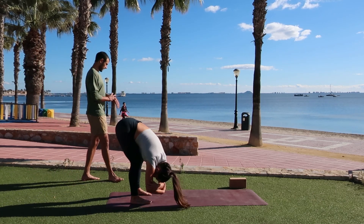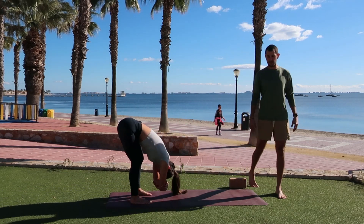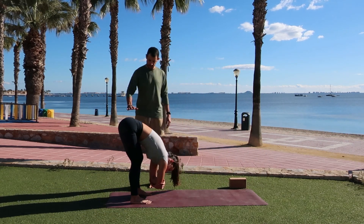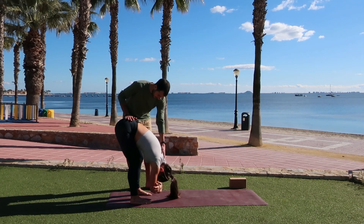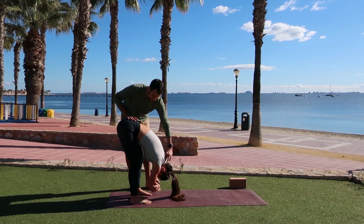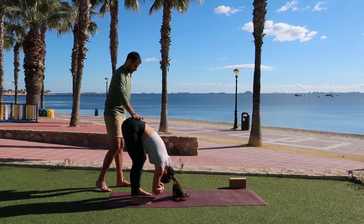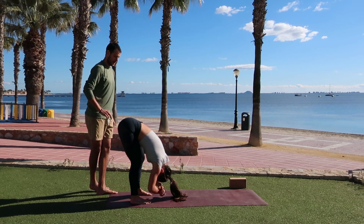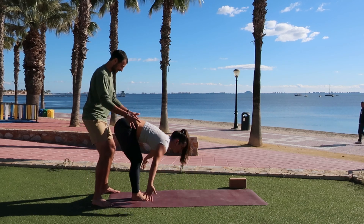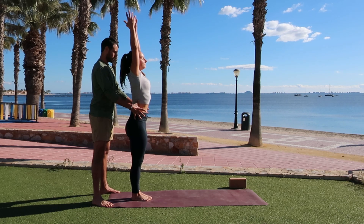Letting go of any tension in the upper body, in the neck, in the jaw. Really allowing that head to just be guided towards the ground. Take one more breath in and a breath out. Release the hands to the ground. Option to bring your big toes to touch. Inhale, mountain pose — engage into the legs, the glutes, the core as you rise all the way up. As you exhale, hands to your heart center.